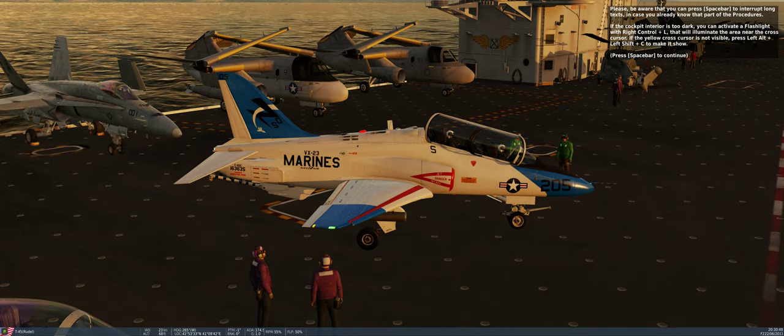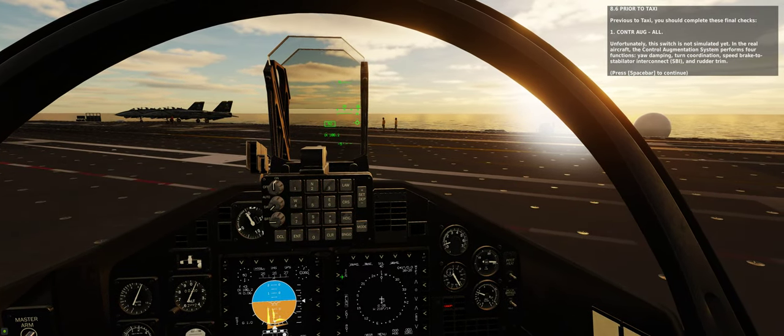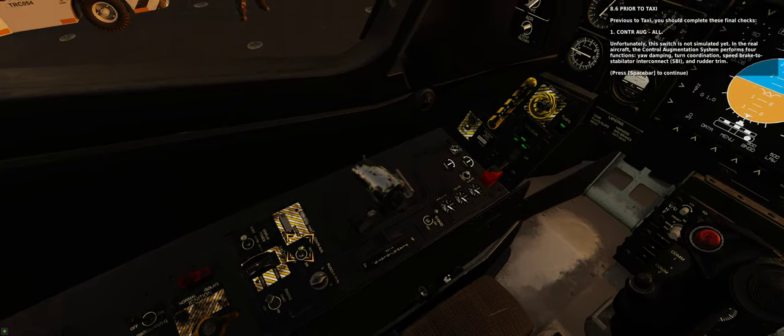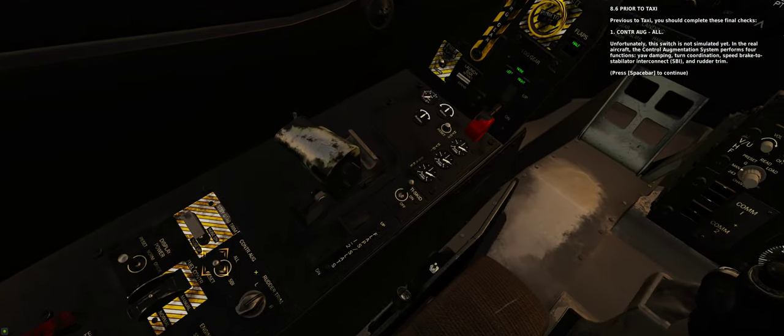Please be aware that you can press spacebar to interrupt long texts, in case you already know that part of the procedures. If prior to taxi, you should complete these final checks. Step 1: Control augmentation — set to the all position. Unfortunately, this switch is not simulated yet.